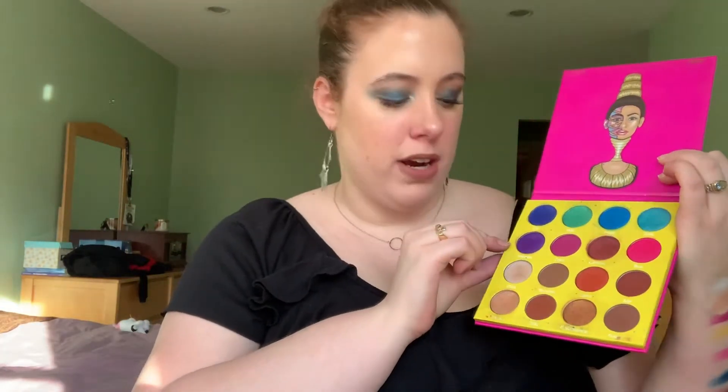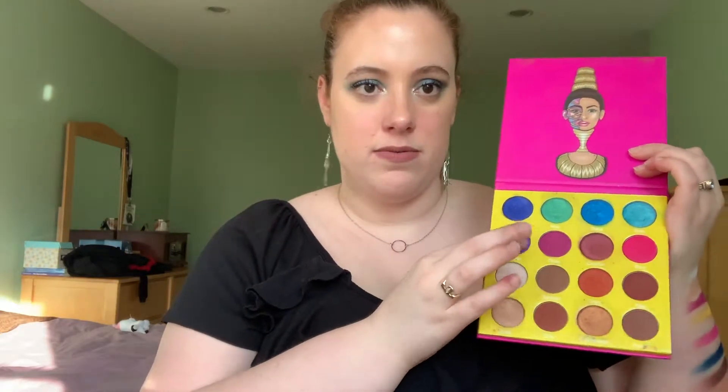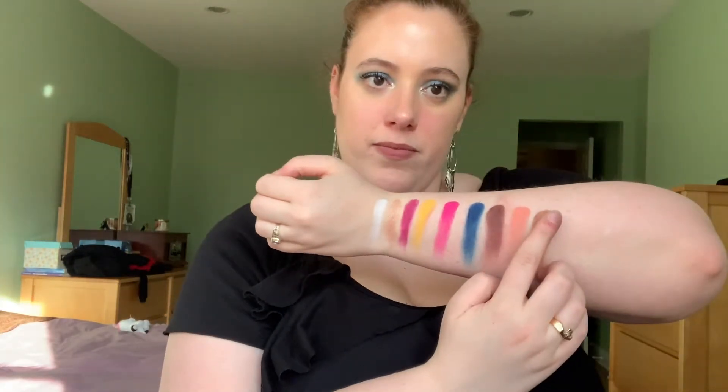The next shade, DDC, is a shimmery purple and I'm going back into the Masquerade palette pulling this purple called Makeda. It looks a little more true purple versus the one in the Anastasia palette which is more blue-purple, but you can mix it with a blue — realistically it's not that different. The next shade is a matte purple burgundy and I'm using another ColourPop single in the shade Razzie.